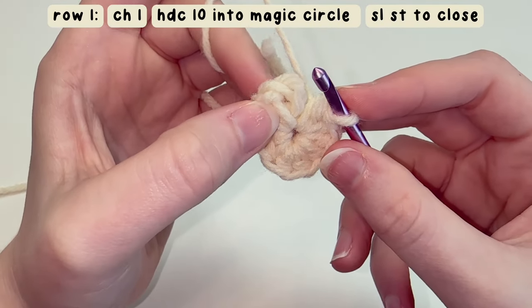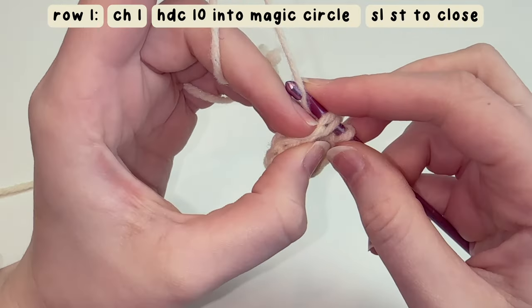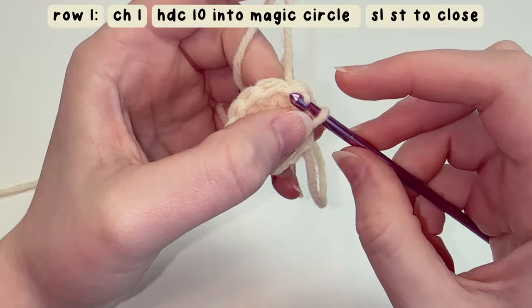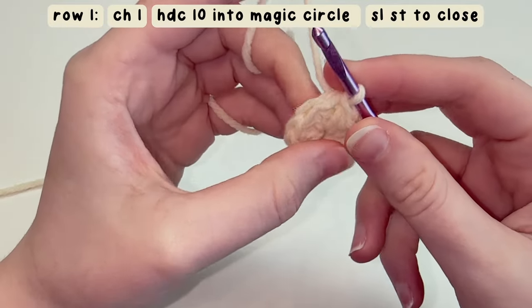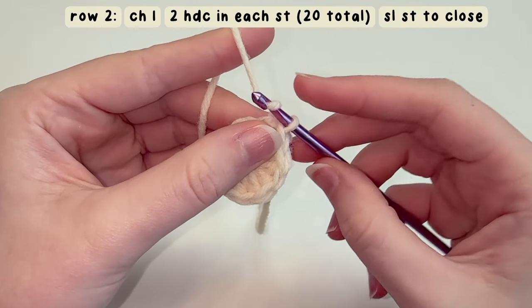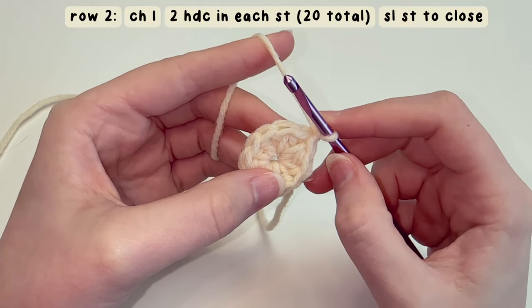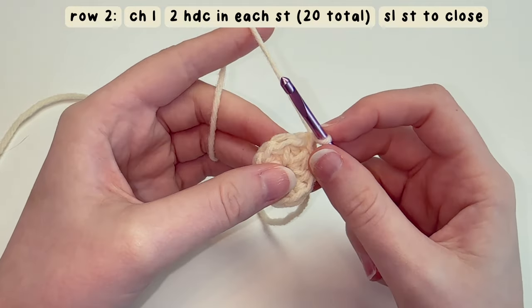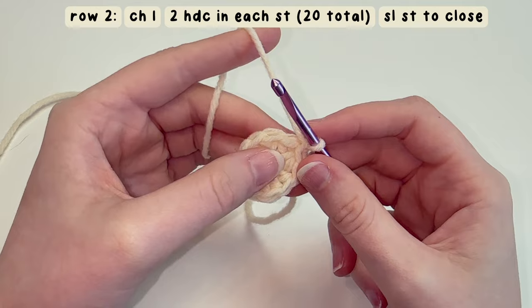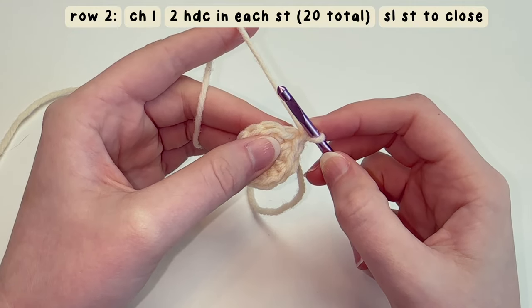To close the loop, find that first stitch, insert your hook, bring your yarn through, and that is a slip stitch. For row two, chain one, and then we're going to half double crochet increase in each stitch around — that means two half double crochets in every single stitch. Once you get to the end you should have 20 stitches around.